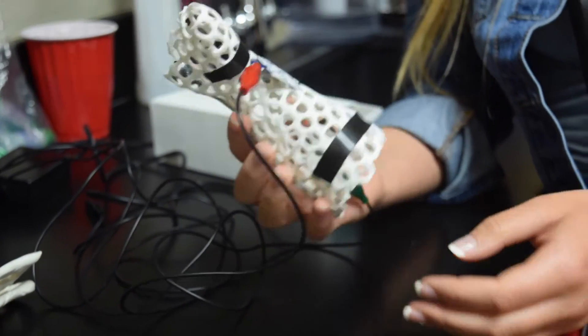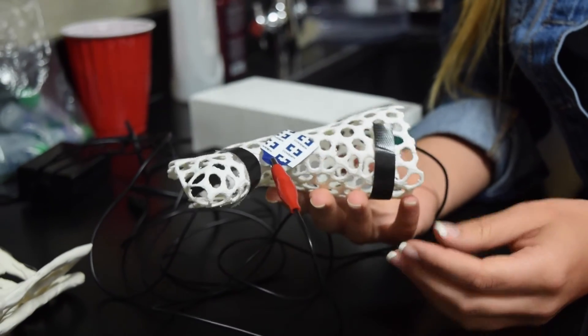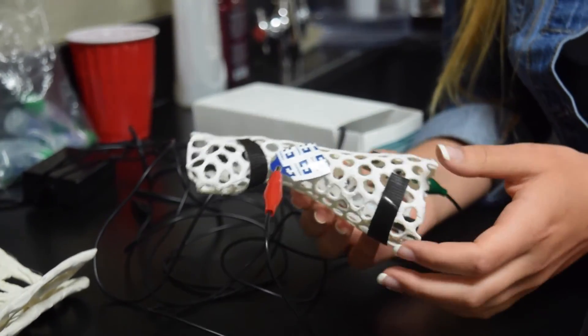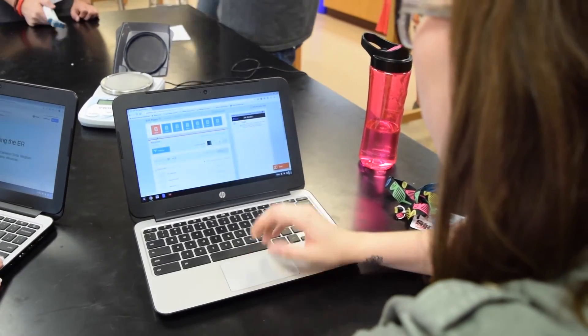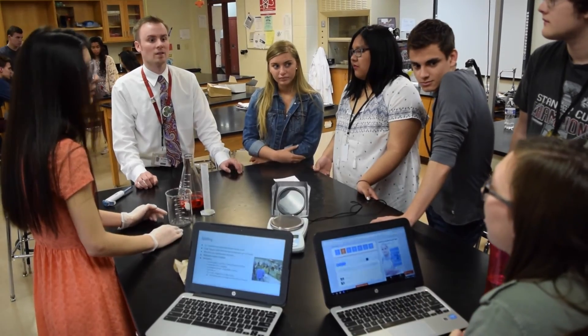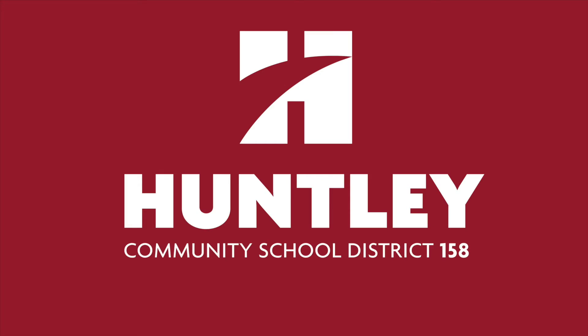The cast has a web-like design. We collaborated with the engineering academy and ended up printing it downstairs on one of the three printers they have. It's pretty cool because they do have a lot of resources here, and Mr. Robinson has really given us the opportunity and freedom to just do what we want — your imagination is really the limit here.